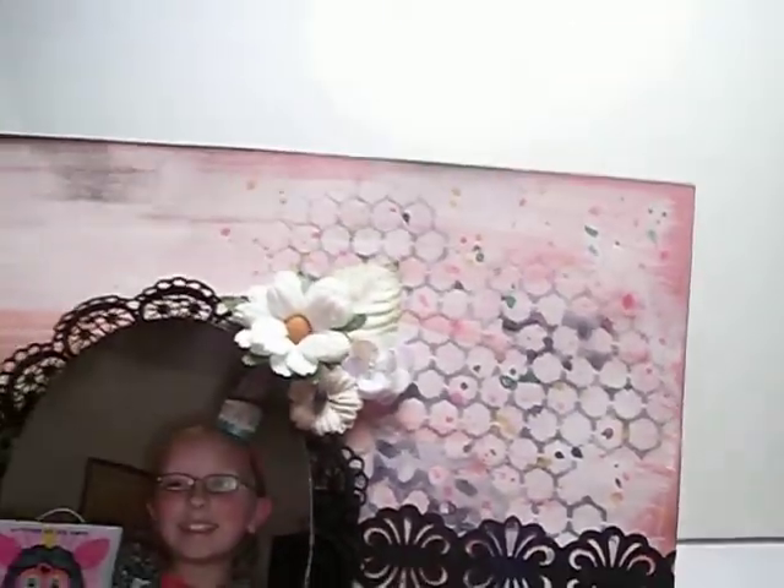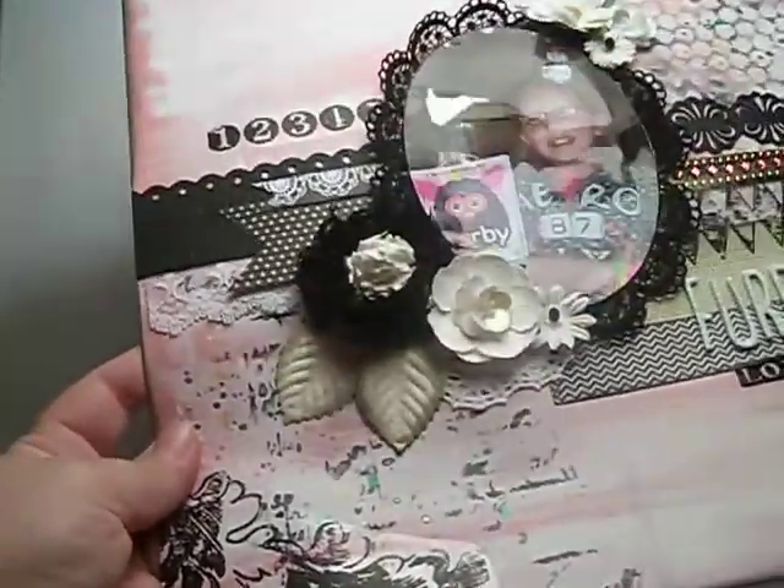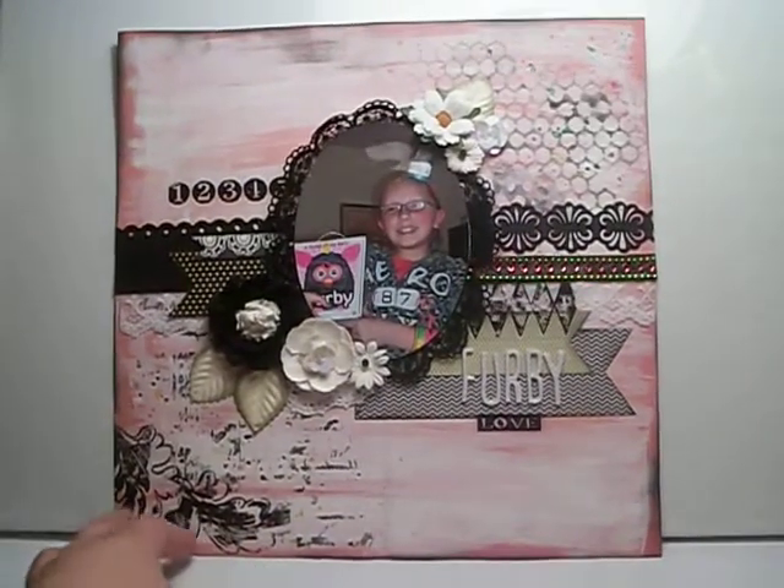This was from my daughter's birthday and she had on really bright pink, yellow, and green. I wanted to add those colors in, so I did that using Lindy's — I did the color up here. I just splattered it, and then down here I added splatters of color as well, so it really came together very well.